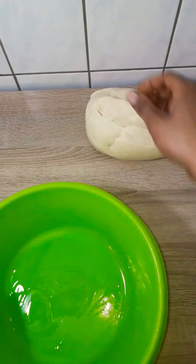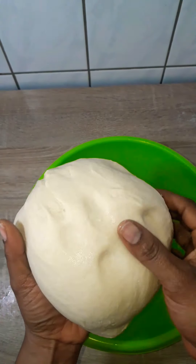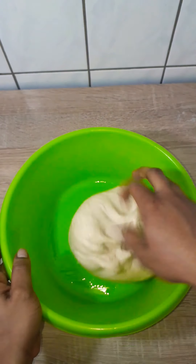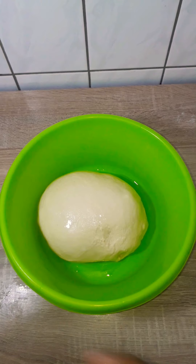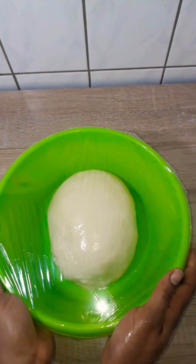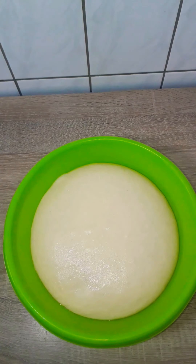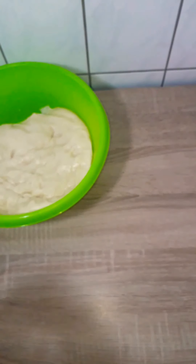Right now into a bowl I added about a tablespoon of vegetable oil, put my dough into it, smoothed it a bit, rubbed it around, and covered it with cling film. I'm going to set it to rise in a warm place for between one and a half to two hours — it's cold here, so it depends on where you are. Mine took about one and a half hours to rise.